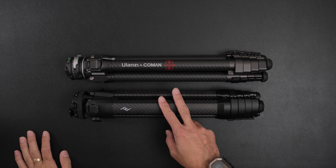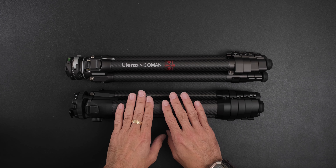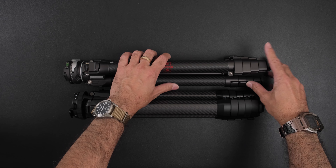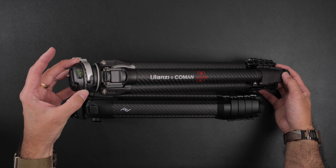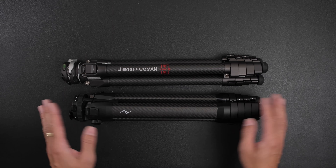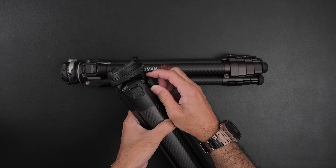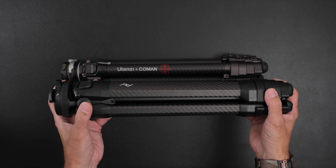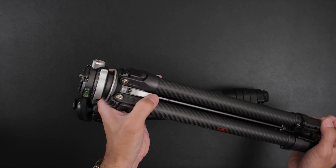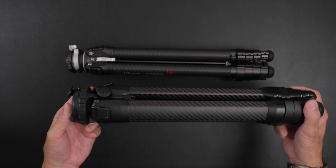In the end, if I pick between these two tripods — even pretending the prices are the same — I'd still pick the Peak Design. There are things I like better about the Ulanzi: the screwdriver built into the base is more functional, the ball head can pan, it's lighter, and the legs feel stronger. But the Peak Design can hold more weight, has more center column stability, and the lifting mechanism just feels more stable. The plastic tightening piece inside the Ulanzi will wear out quicker, whereas the Peak Design uses a metal design.